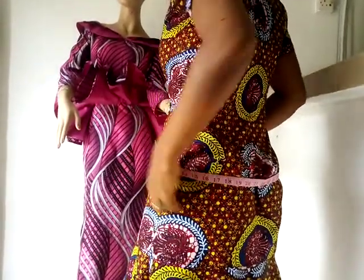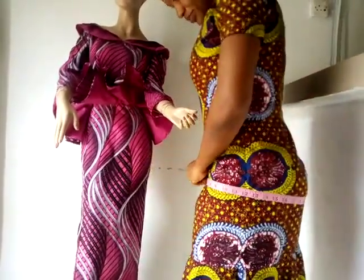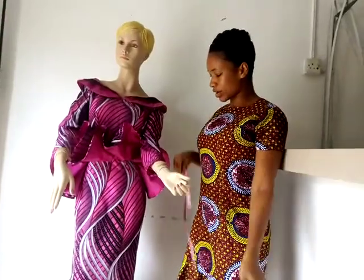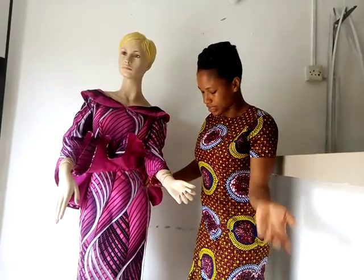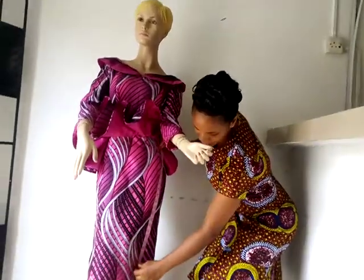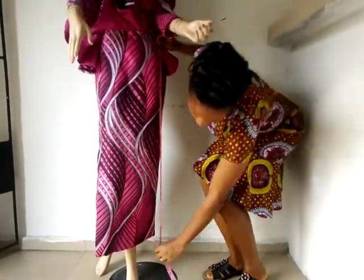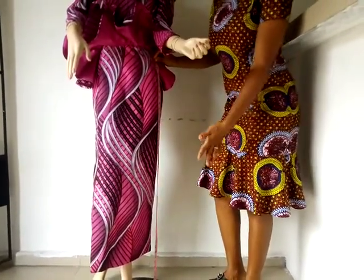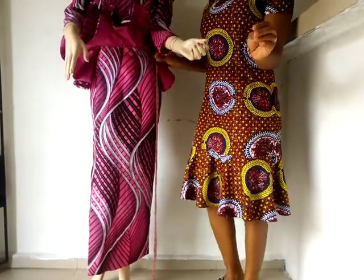If you're measuring the hips, please let it be at the central. And here at the hips also, let it fall on the hips, this way. Get a tight fit of the hips and measure it. If you're measuring the hips, you can take your tip wherever the client is comfortable with.